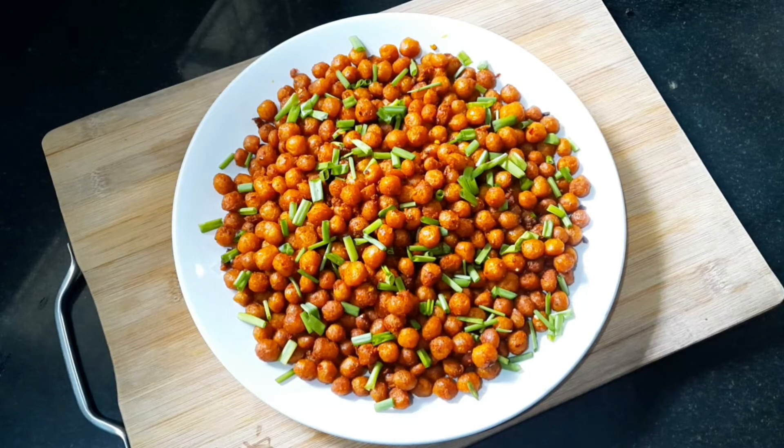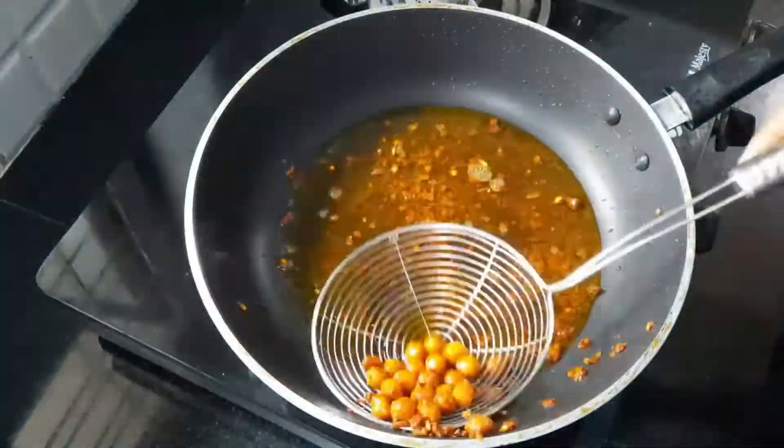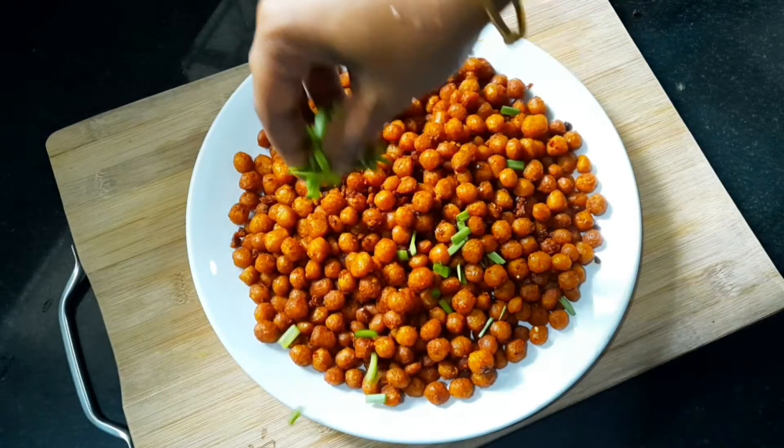Hi Friends! Today is a fried recipe for soy chung su. It's a good taste of soy chung su.